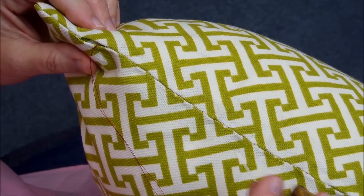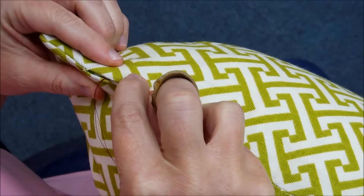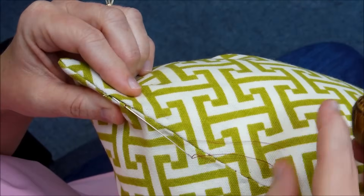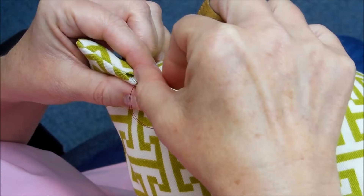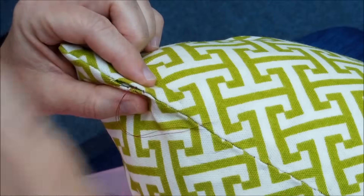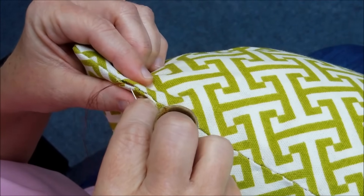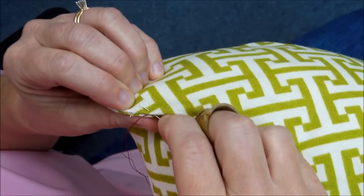Okay, now we're at the end of our pillow on the left side, going to finish up with a couple more stitches. I did want to point out that I'm just going through that top ridge of the fabric when I take my stitch — not going clear through both sides, because that would show on the other side of the fabric.